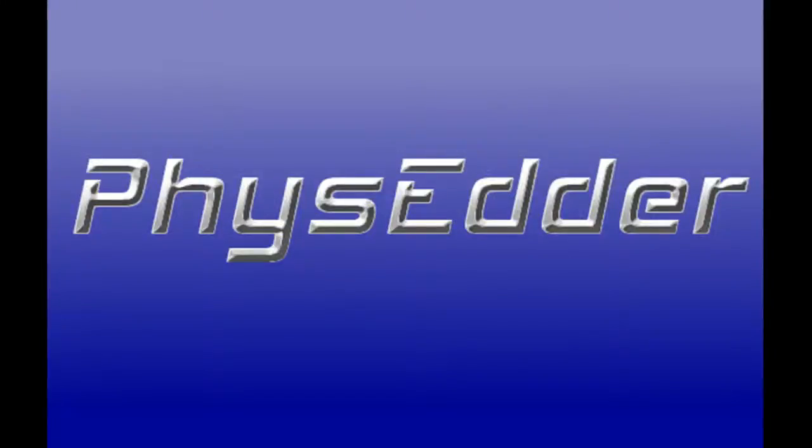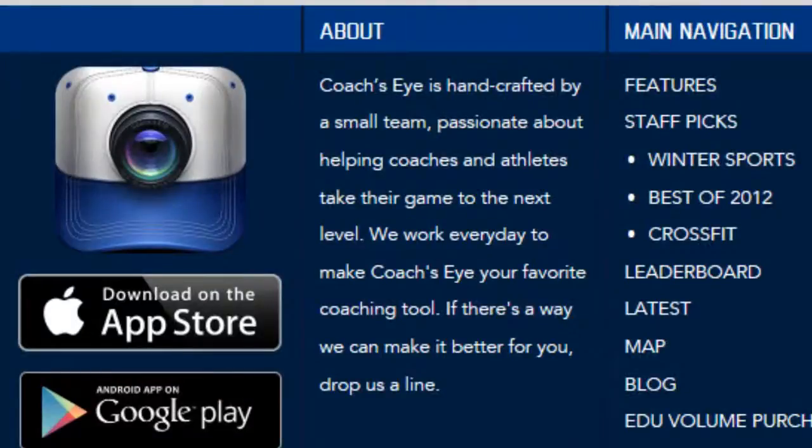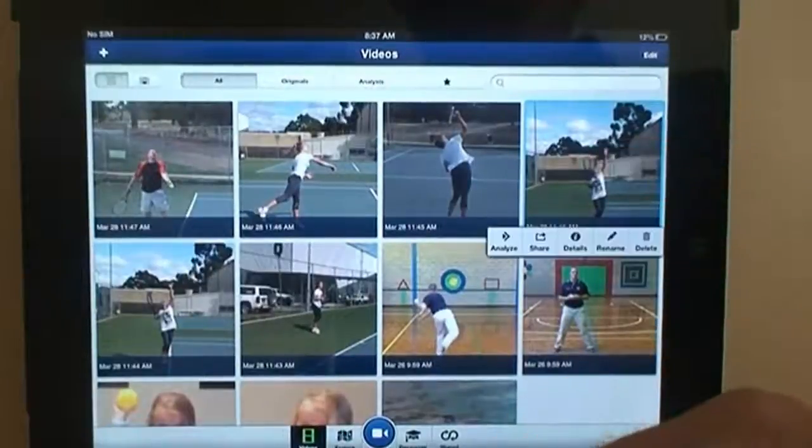Welcome to another PhysEater resource video. This video is going to be looking at one of the well-known video analysis apps out there, and that's Coach's Eye. In particular, we're going to look at the latest version, which at the time of this recording is the 3.0 they've just brought out. Coach's Eye is available on Apple devices but also Android, so that's obviously one of the strengths they have.